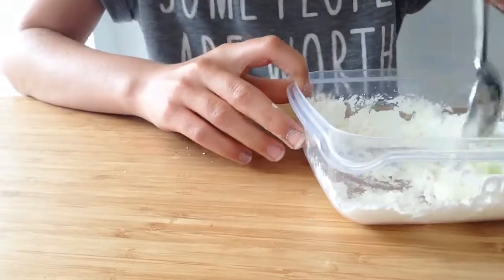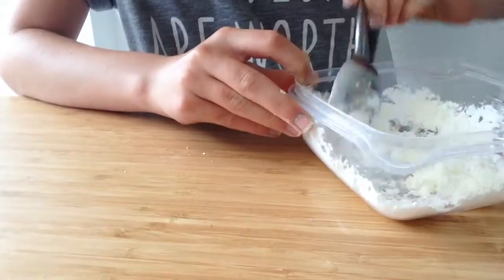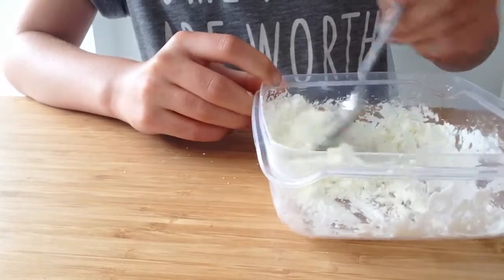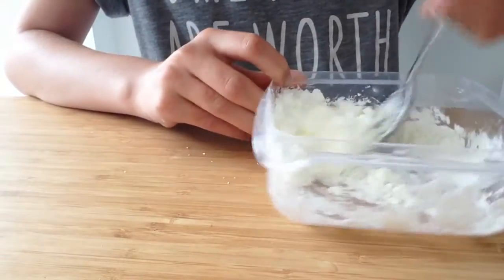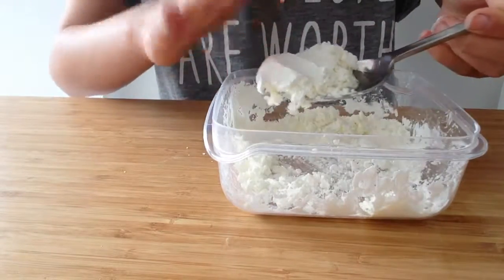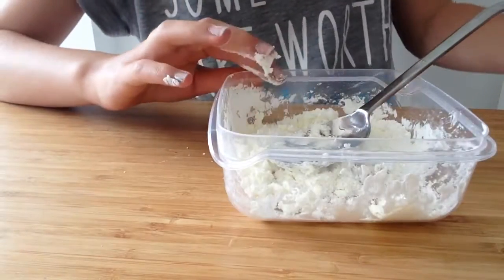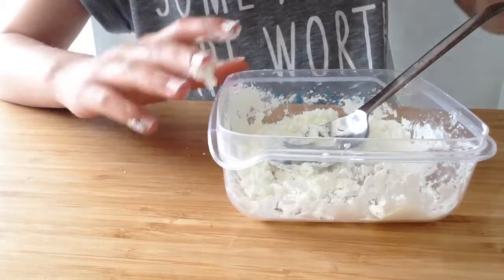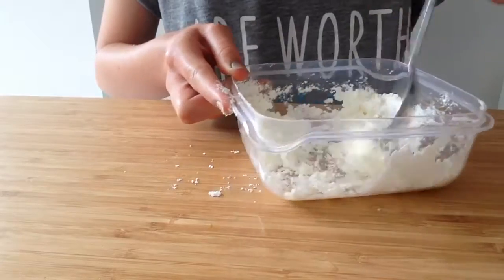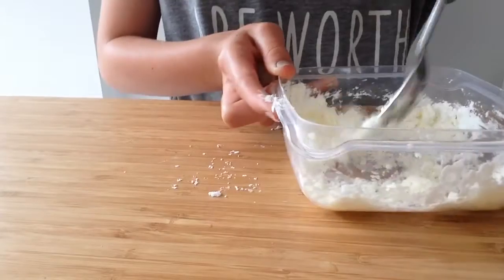If you want it to have a little bit of colour, you can always use some soap dye. But I'm not adding colour today. I'm just mixing it. It's still a bit powdery, so I'm going to put it back and add a little bit more oil to make it not so powdery. Mix it all up — you do need it all mixed up to have all the liquids bond.